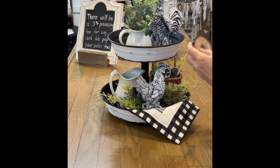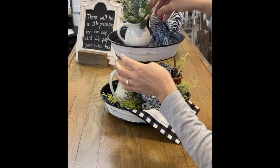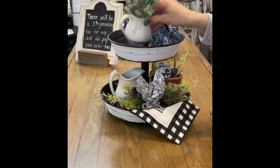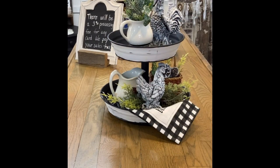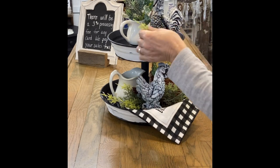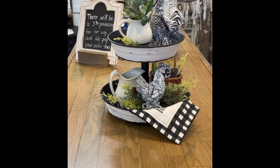You see these little discs? I use these to prop up my items, and sometimes I have to put two. They just prop things up nicely and fit very easily into these two-tier trays. As far as hiding them, you just put a little sprig of greenery and you'll never even see it.